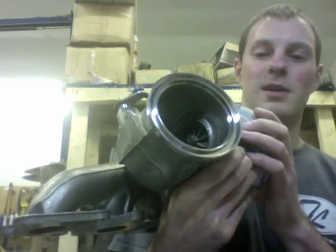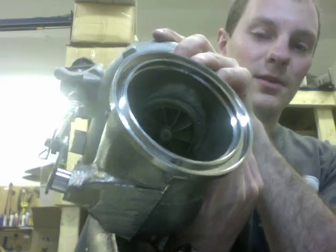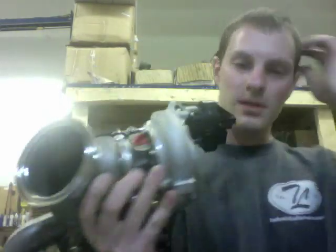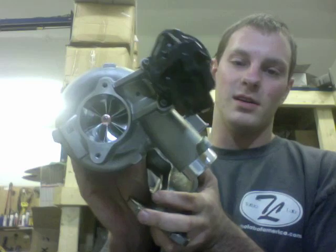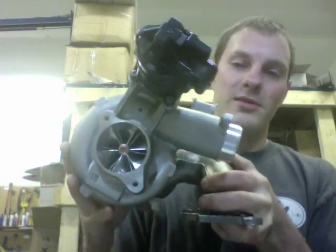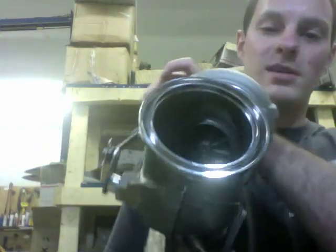To do this upgrade we had to use a TD04 rebuild kit, which we also have on our eBay store and Amazon. We also balanced the rotating assembly and had to make plates to machine the compressor housing, which we have on CNC. The turbine housing also required a special plate to be able to machine it.